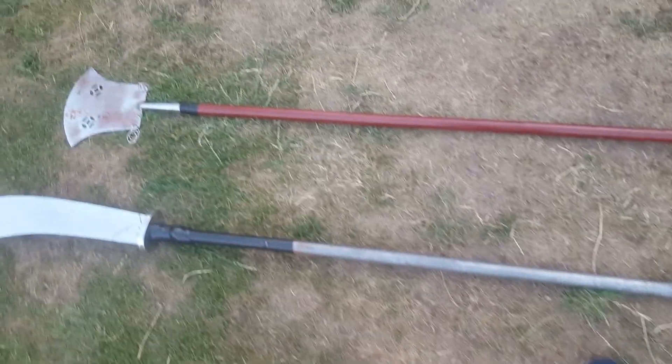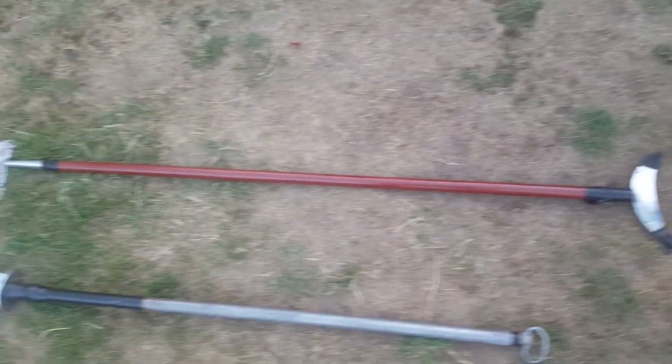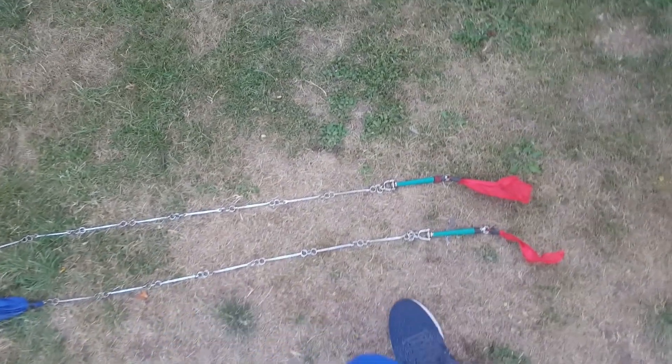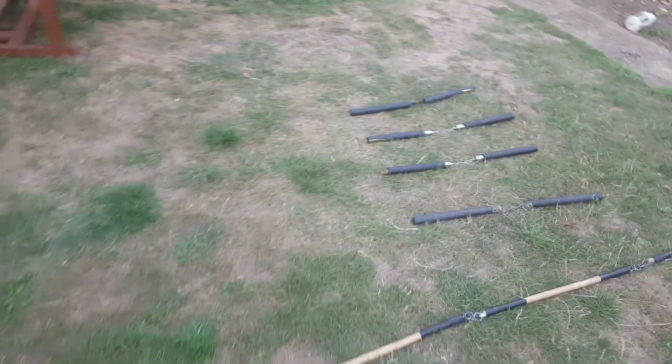The long handle blade Chinese weapons that I practice: the pu dao and also the monk's spade, with two different ends and two different applications. And the chain whip — the nine section chain whip — a very, very powerful weapon.